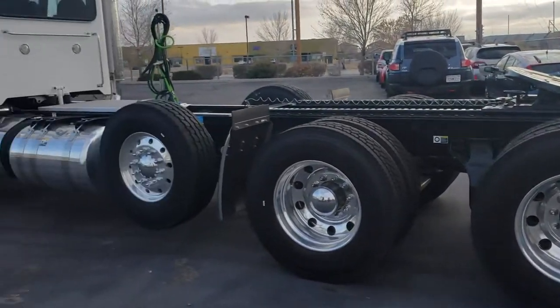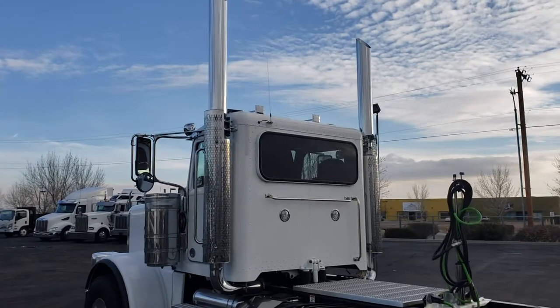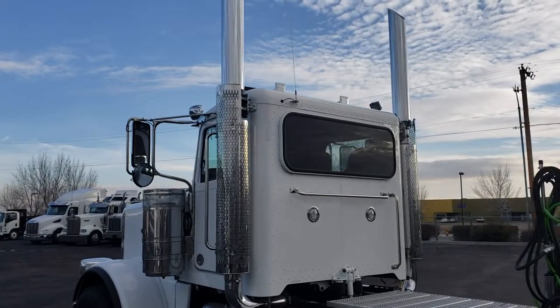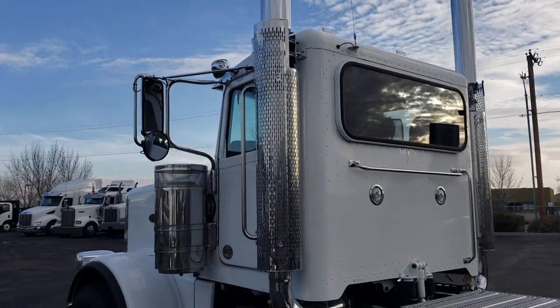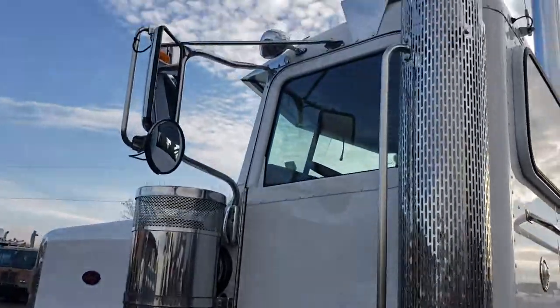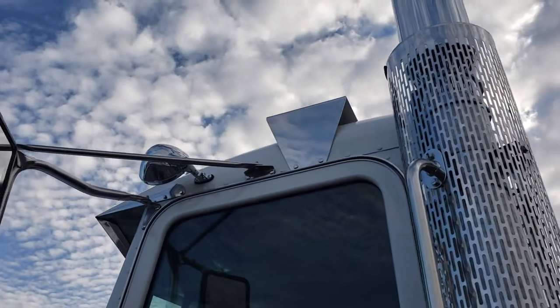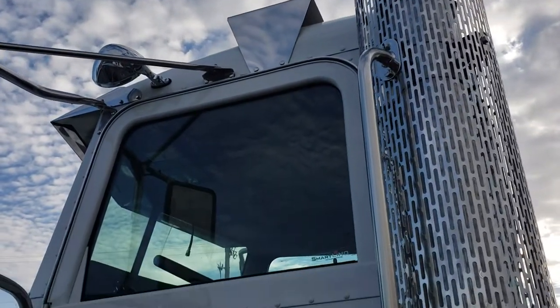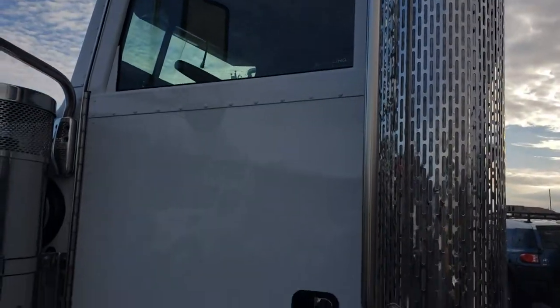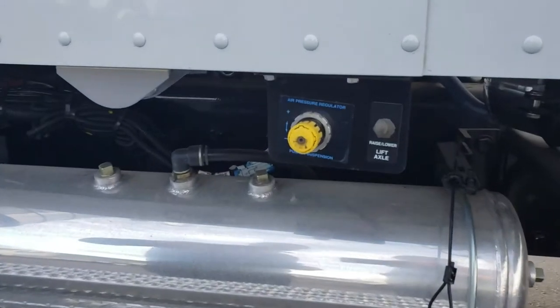We put the air horns on the roof. Normally we wouldn't, but when it comes to our day cabs — especially our heavy hauls — we need to make sure whoever is in the way can hear you. We don't want little horns on the bottom; we want really loud, really big, somewhat obnoxious horns on the top. There's also a spotlight on the side for dark loading environments — definitely comes in handy.